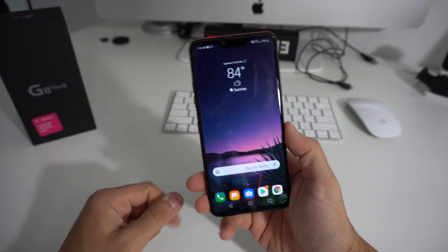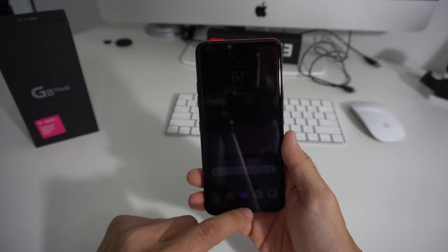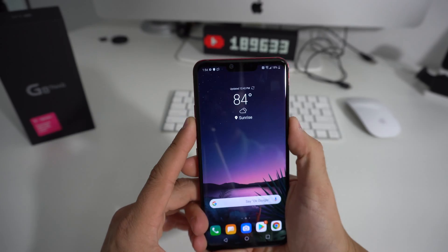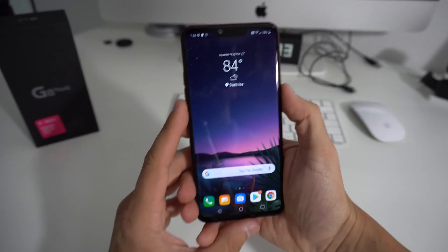I'm going to show you two ways to do it. First, I'm going to show you how to do it through the settings really quickly. And then I'll show you how to do it with the buttons, so that in case you can't get into your phone, we'll still be able to do the reset.